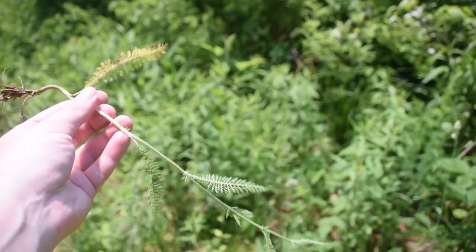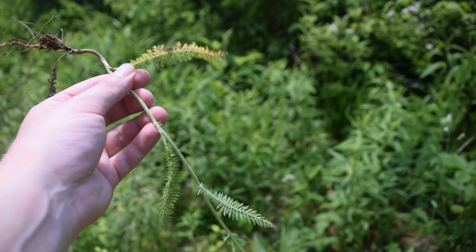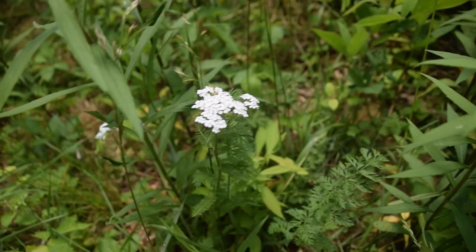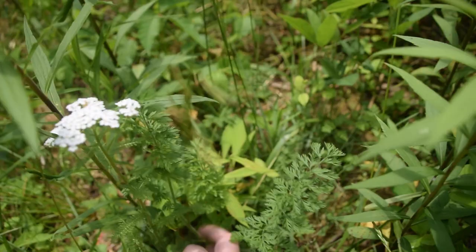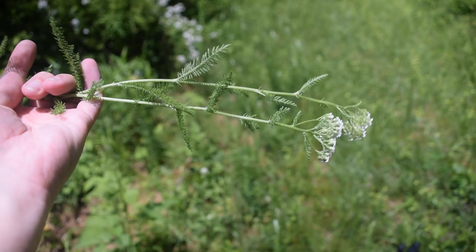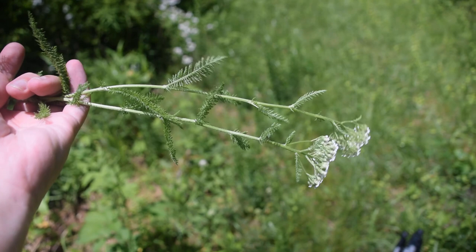To pick the yarrow, all you really need to do is just grab it and pull. You can use the entire above-ground section of this plant — the leaves, the stems, the flower tops. We are going to be taking off the root though. You don't need a whole lot of yarrow for this wash. Yarrow is extremely strong and we have four other plants that we need to pick as well.